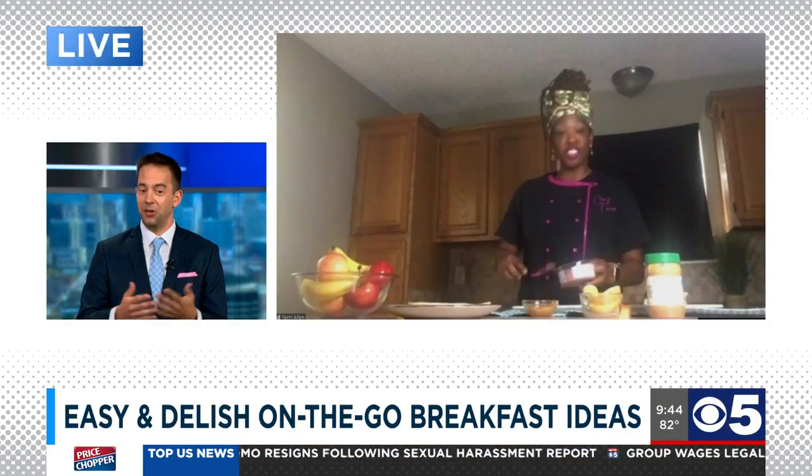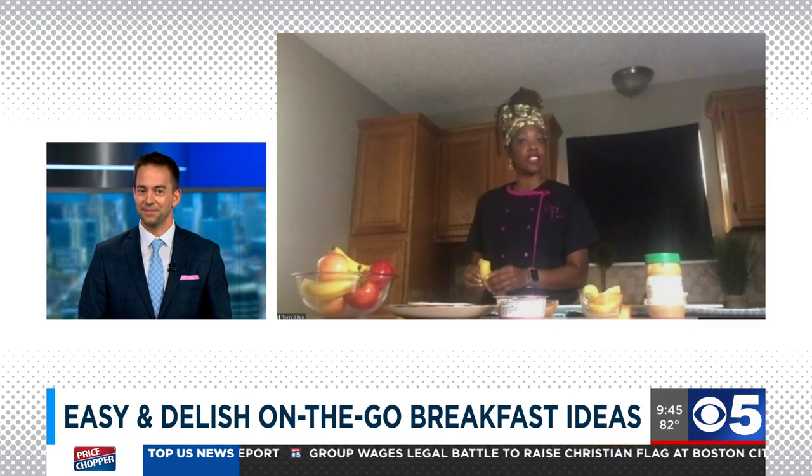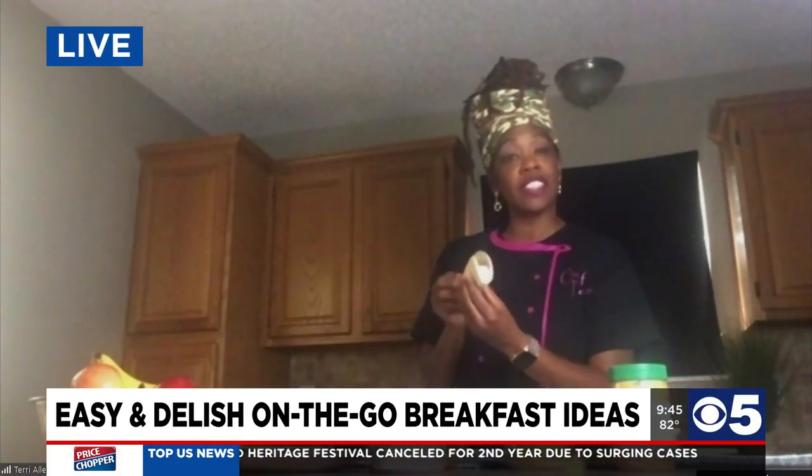I found something amazing in the store — some strawberry hummus. It's delicious because it's strawberry, so it's still kind of breakfasty and snacky — almost like a parfait. You've got your banana and a nice strawberry hummus. You can fold these up and put them in a Ziploc bag. You can make these the night before, even on Sunday, and make a few at a time with all kinds of different variations — strawberries, blueberries.